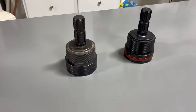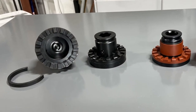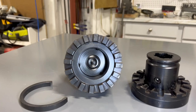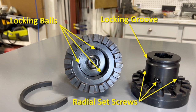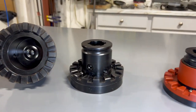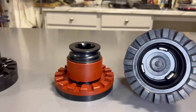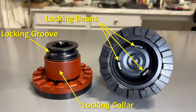On the outside, there's hardly any difference in appearance, but the inside is a different story. The original PTO Connect uses locking balls in the PTO shaft portion to engage the locking groove, and radial set screws to secure the PTO portion to the PTO, plus a safety collar to prevent accidental disconnection. The SD Easy Max uses much beefier locking beams for better engagement with the locking groove, and instead of radial set screws, it has a locking collar, making it much easier to install and remove.